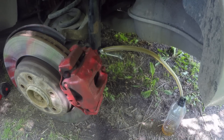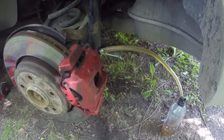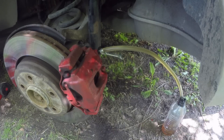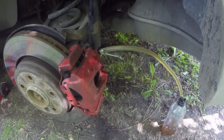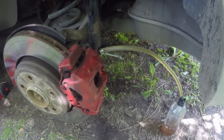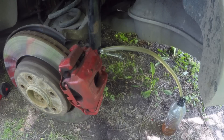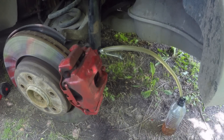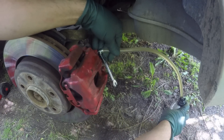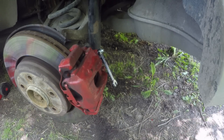If the brake fluid changes color, you know it's time to change it because old fluid doesn't function properly. If you want to flush your brakes it's the same procedure, just keep adding more fluid to your reservoir since you'll lose more while flushing. The bleeding sequence is: rear right, then rear left, then front right, then front left. I'd rather prefer this method for one person — it's a pretty good method.